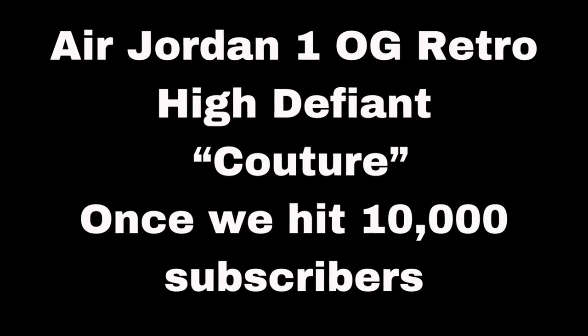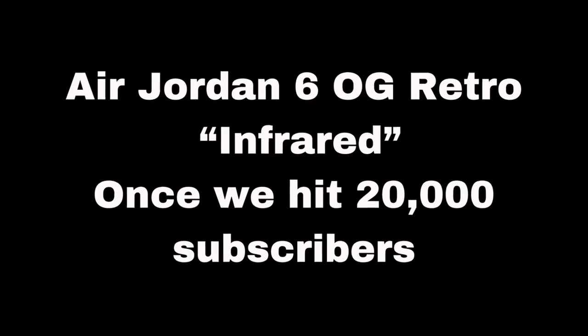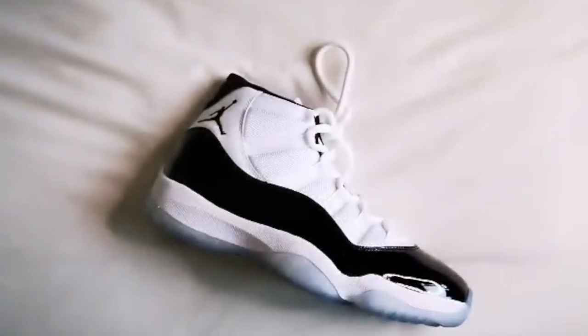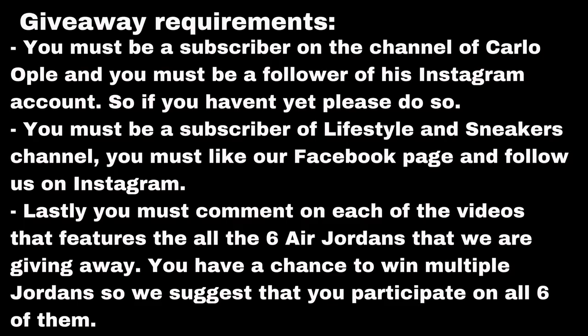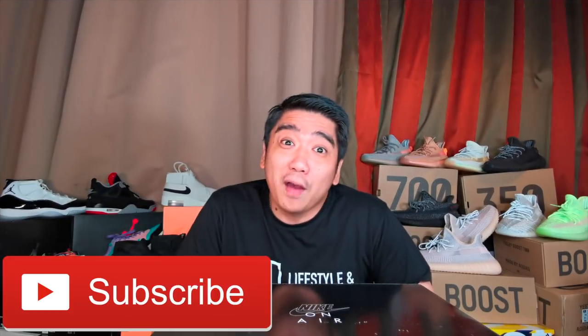Apart from that, we always have a lot of giveaways such as these. So if you haven't subscribed yet, subscribe now! So are you ready to open this box? Let's go!